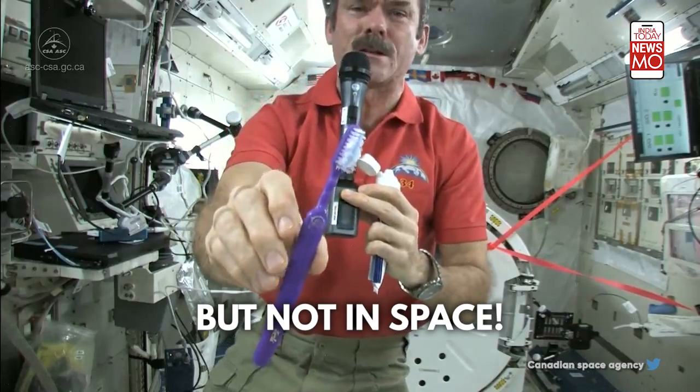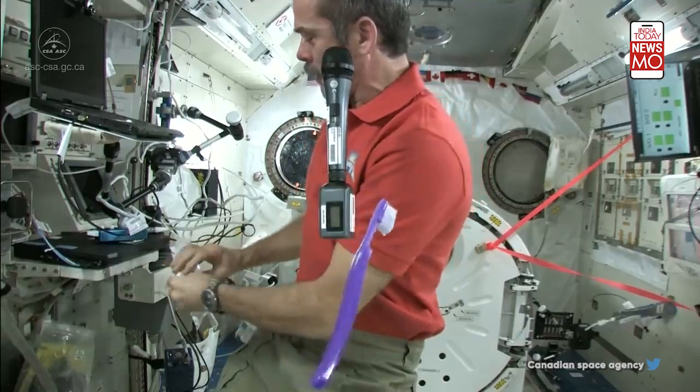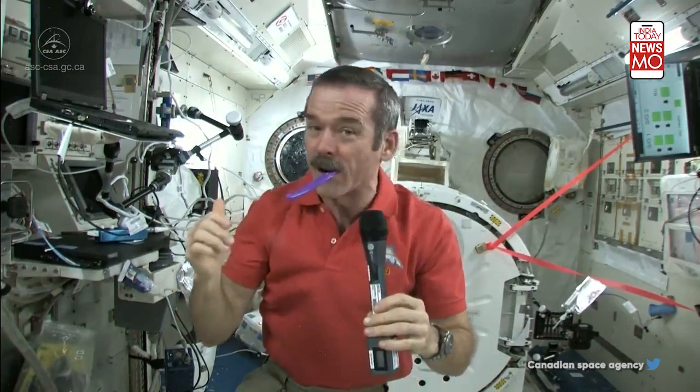Okay, so there's my toothpaste on my toothbrush, it's wet. Ready to go, it's loaded. Brush my teeth, just like normal. Get them all.